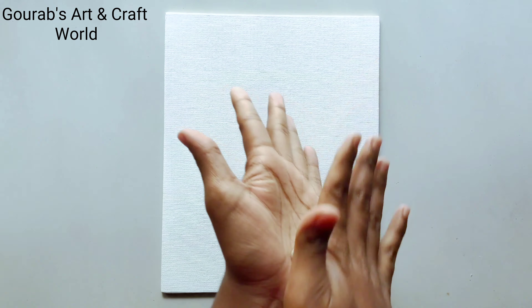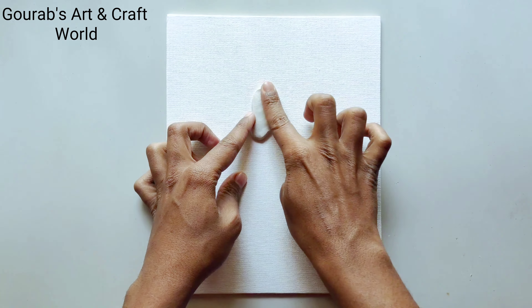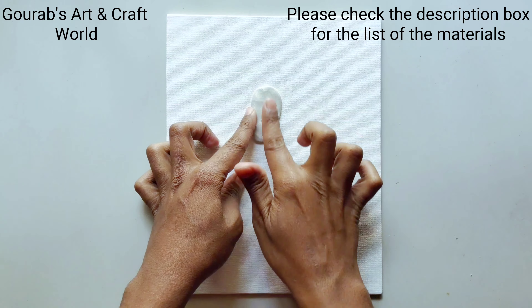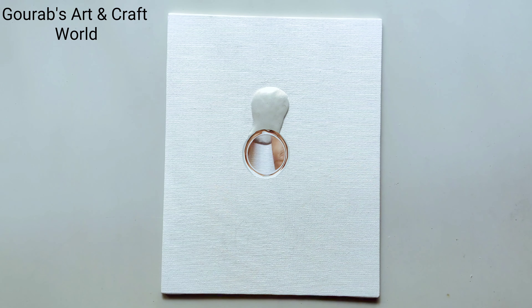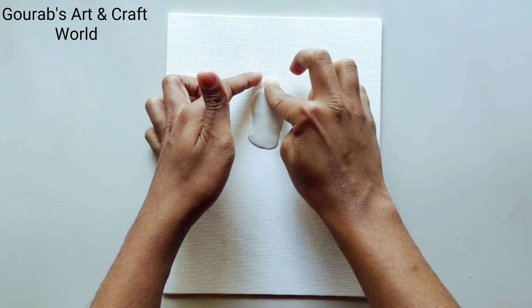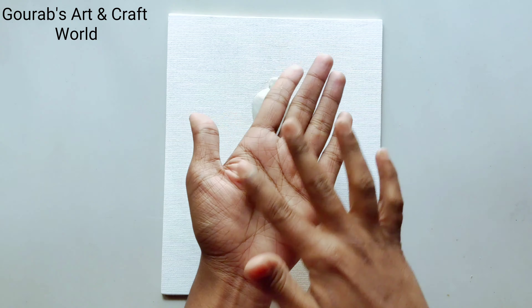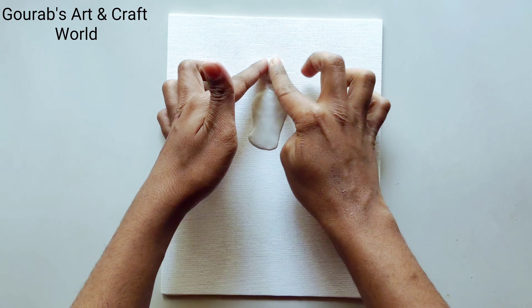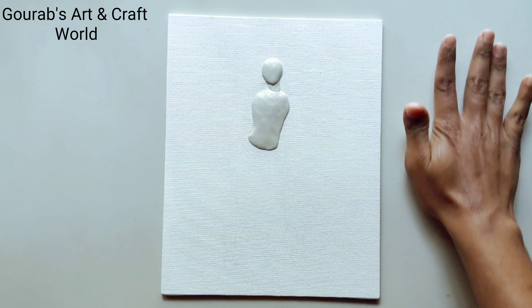Now take some clay and start packing her body parts in the following manner. Now this will be her head. Now make her crown in this way.